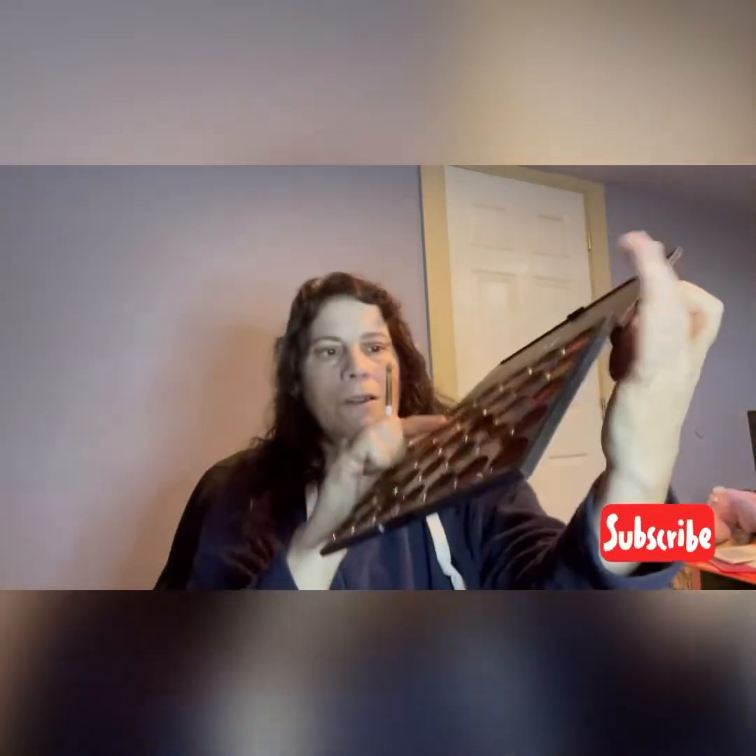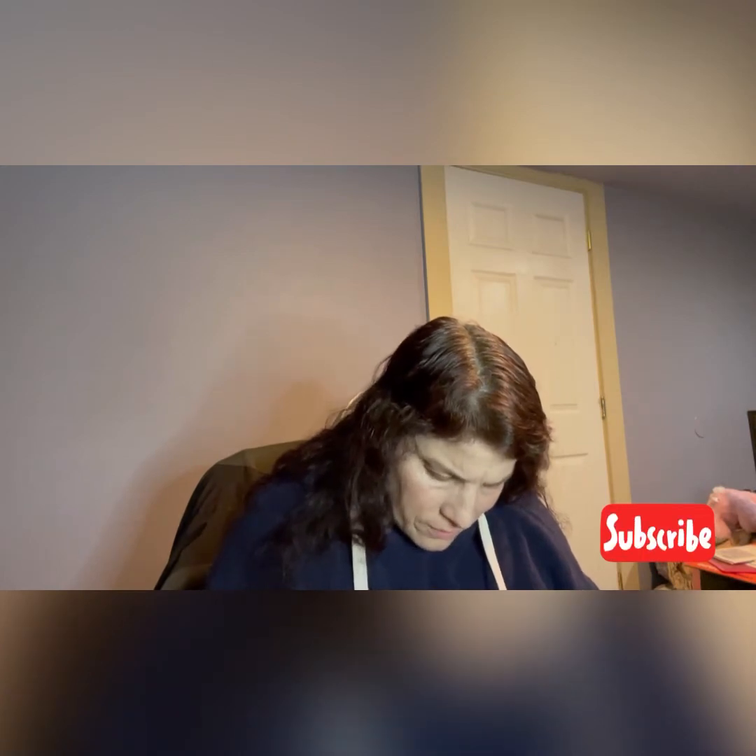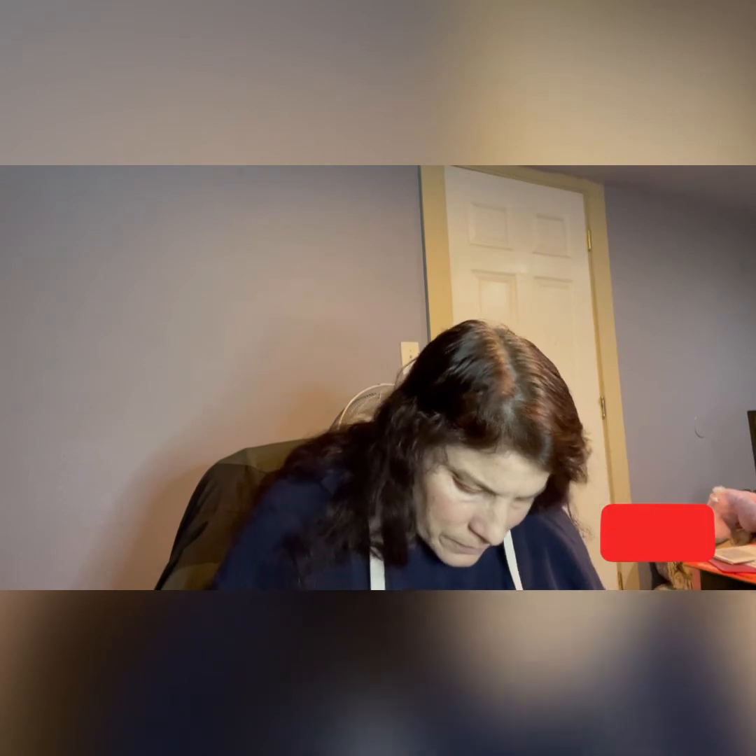And now I'm going to go into this rose gold kind of color here. This is the Morphe 35-O palette. It has shimmers, foils, and satin finishes. And I'm going to put that on the inner corner.